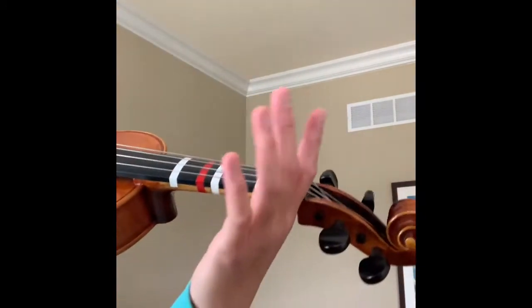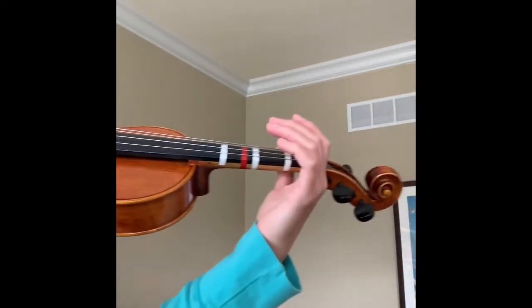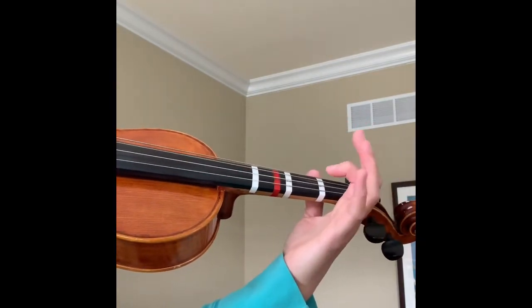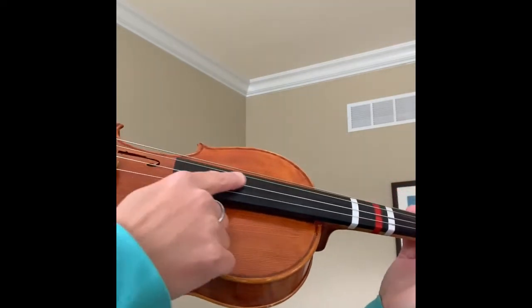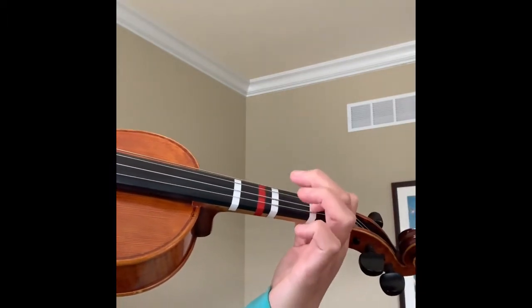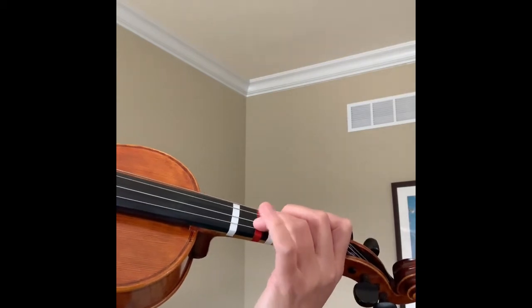Now let's talk about putting the fingers down. So if you look at my hand, here's the violin — I've got my Spy Guy Thumb, and the very first stripe down here is for my pointer finger, first finger. The next finger down is going to go on the next stripe, and then the next finger is going to go on the next stripe. So we have three fingers down; pinky is just hanging out.